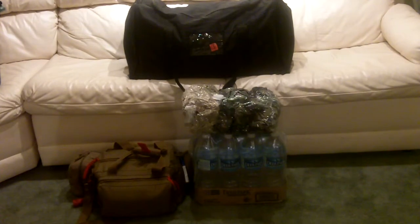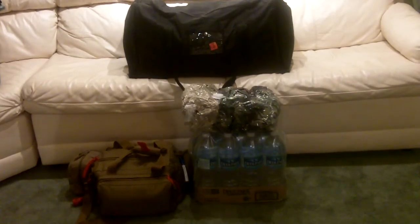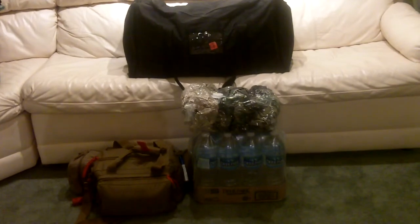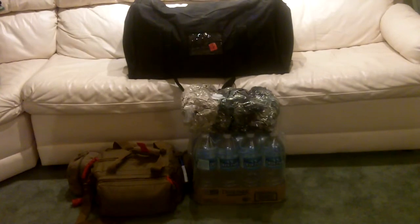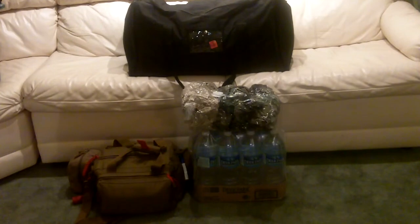Stacked on top of that, I have it in one of those space-saver bags that are vacuumed down. It's three M65 Army field jackets that I had from back when I was in the military. They've always kind of sat around, and this is a good way to use something quick that I can grab with me.